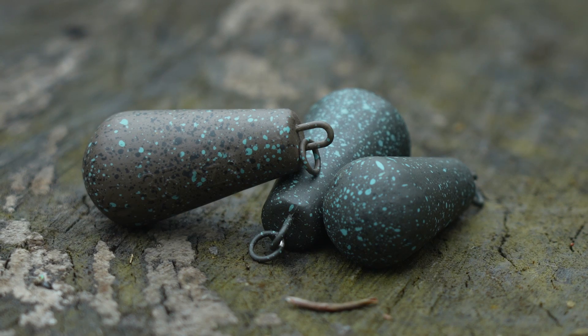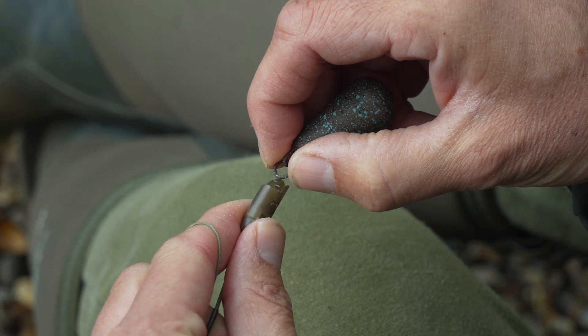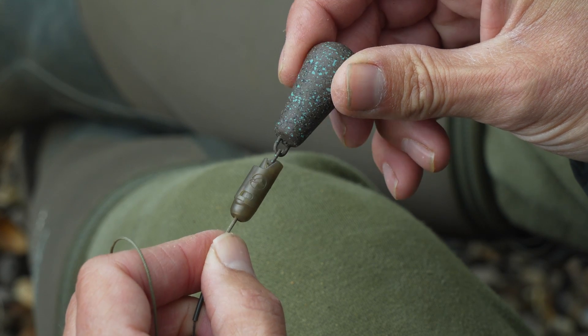You'll get real positive feedback from that lead. The same lead is also available in a heli version. The difference between the two is the lead clip version has got a swivel on it, while the heli version has got a small metal ring that will fit in the Korda Heli Safe perfectly if you prefer helicopter rigs.